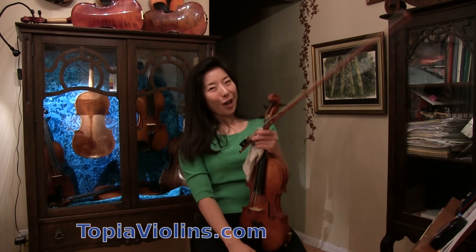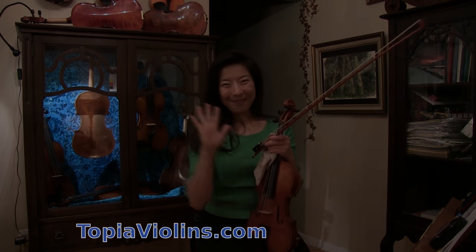I hope this video was helpful. Thank you for watching. Please subscribe — hope to see you again. Bye-bye.